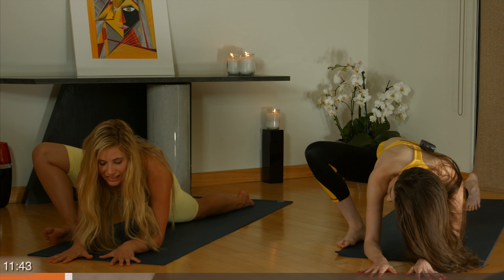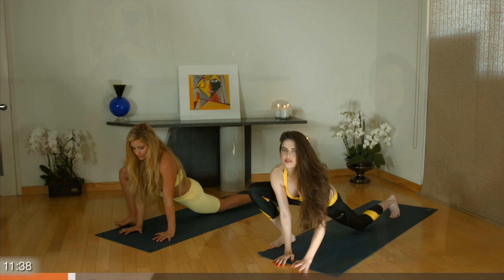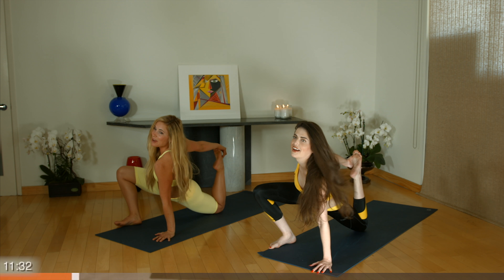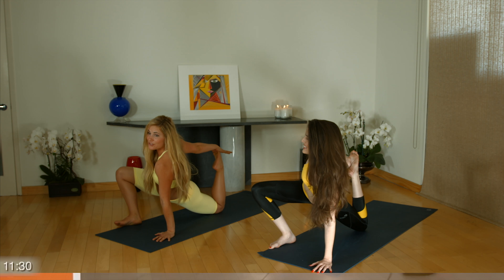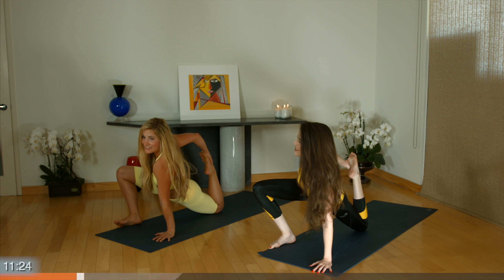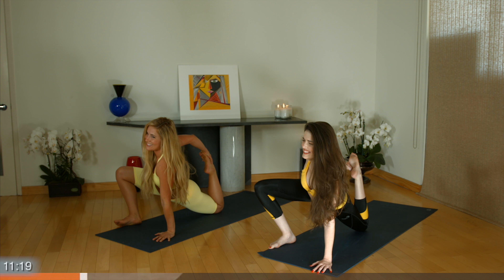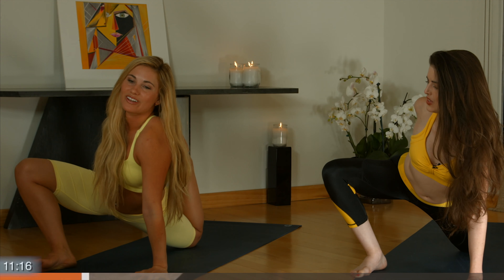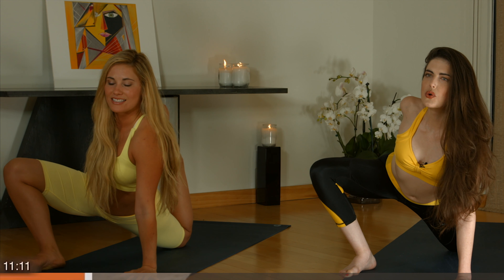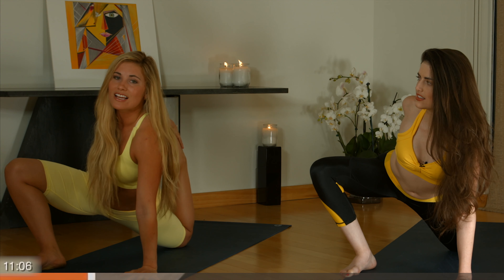On your next inhale, you can stay here or come up onto your palms. Maybe reach your left foot back. Bring your arm back and grab a hold of your foot. Now you can stay here or pull your foot further in, getting a nice stretch in your quad — what we've been working on this whole series. Stretch that out. It's important to stretch it out. Breathe through it. Relax your upper body. It's easy when a stretch is a bit intense to want to tense up your shoulders.